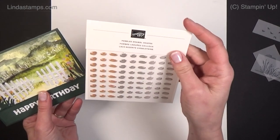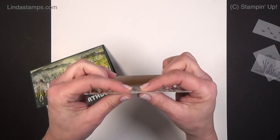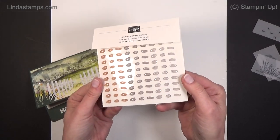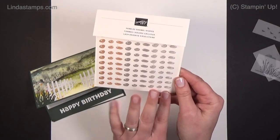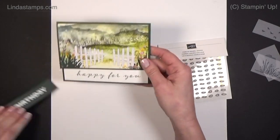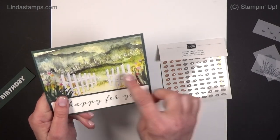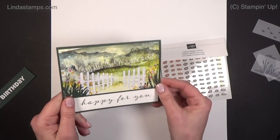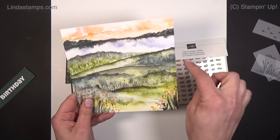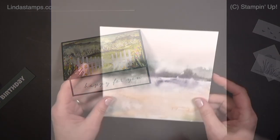There are these adorable little embellishments called Pebble Enamel Shapes — they're flat and should mail nicely. They have a slight bump and a little gloss, in light gray, dark gray, and almost a cinnamon color. Just a nice little accent at the bottom with a few extra jewels to make it pop. So easy — all you have to do is cut your designer paper in half and cut a little bit off the edge. That's the top-fold three-quarter card version.